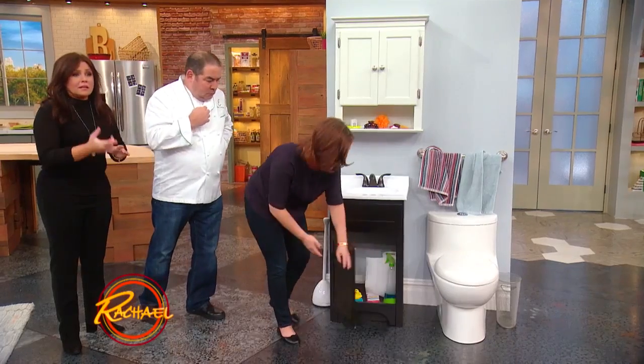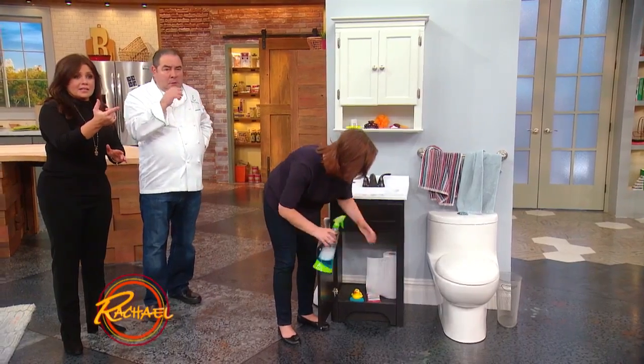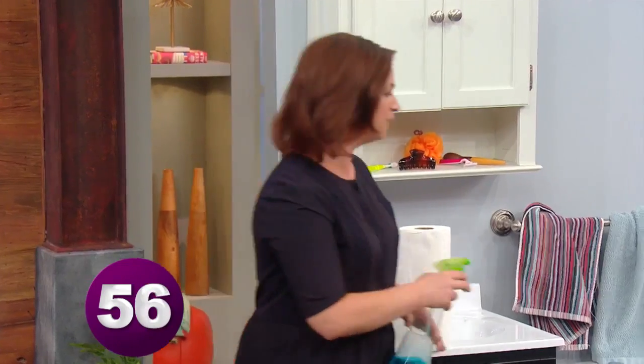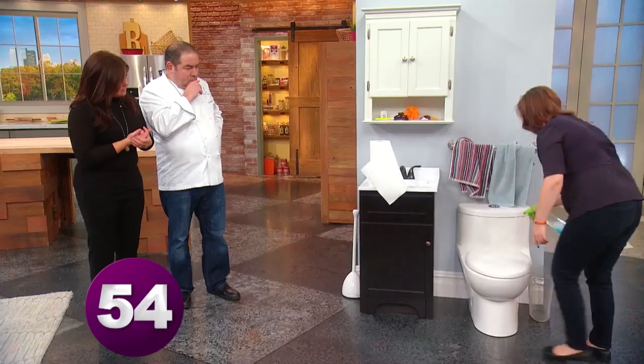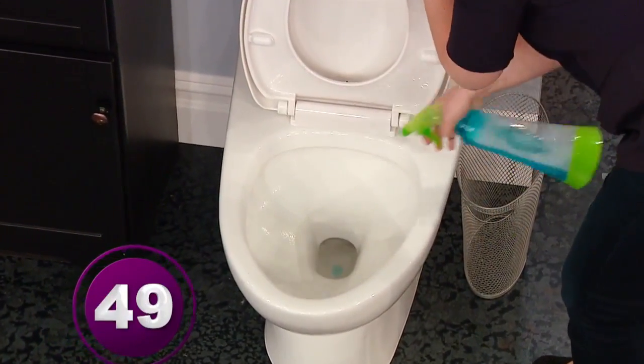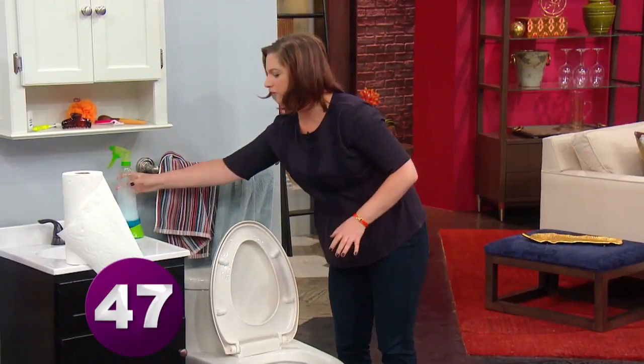The first product is glass cleaner, and the second is paper towel. Here is my 60-second bathroom cleaning. You're gonna start by spraying the toilet down — the whole exterior, especially the seat, and the interior of the bowl — and just leave that for a second.